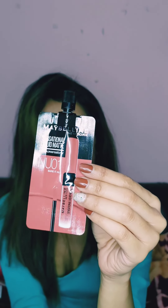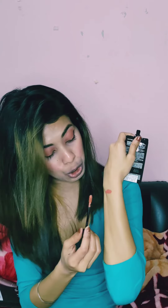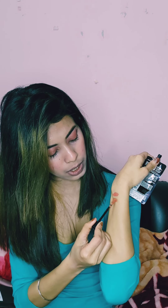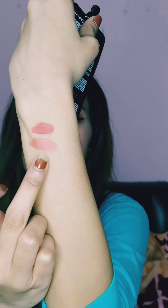The next shade is 'Bare It All,' shade code MU01. This is again a nude shade — I personally really prefer nude shades. The hand swatch looks oh my god, so great!